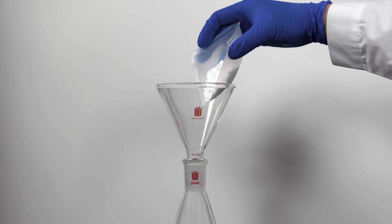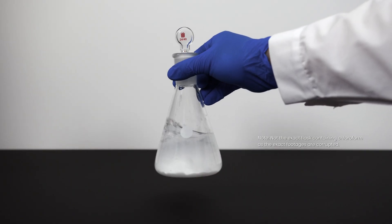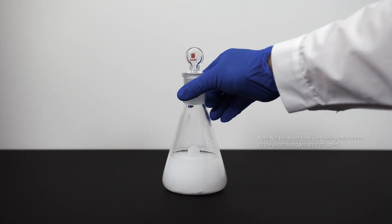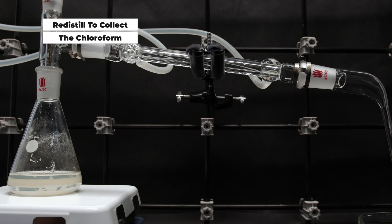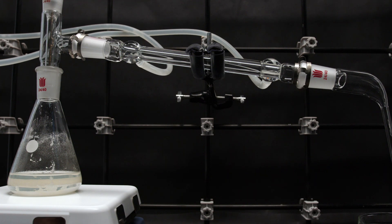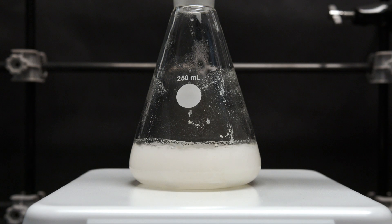Add a small amount of anhydrous magnesium sulfate to the chloroform, swirl it gently, and allow it to sit for 20 minutes to absorb the water in the chloroform. The final step will be a distillation of chloroform to get rid of most water and other impurities — a simple distillation will be adequate for this purpose.